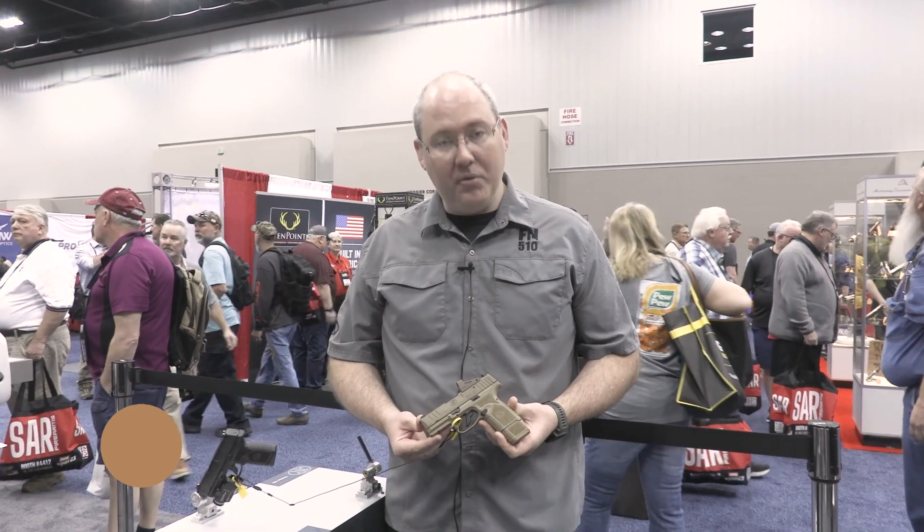Hi, this is Chris Johnson with FN America, the product manager for pistols. We're here today to introduce the FN Reflex. It's our new high-capacity microcompact 9mm pistol.